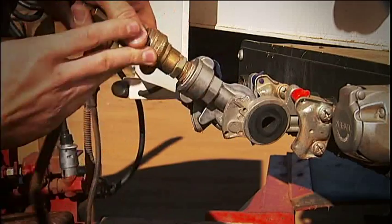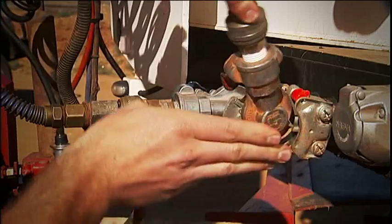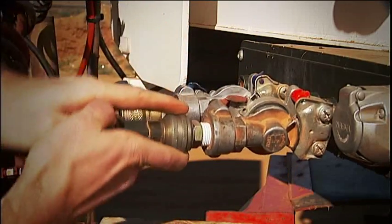Simply hook up your truck's standard air lines to the Airtip and in a matter of minutes you're ready to go. No waiting, no fuss and no mess.